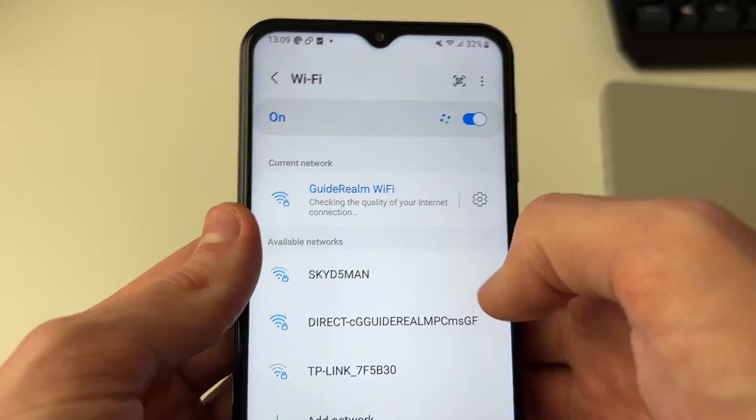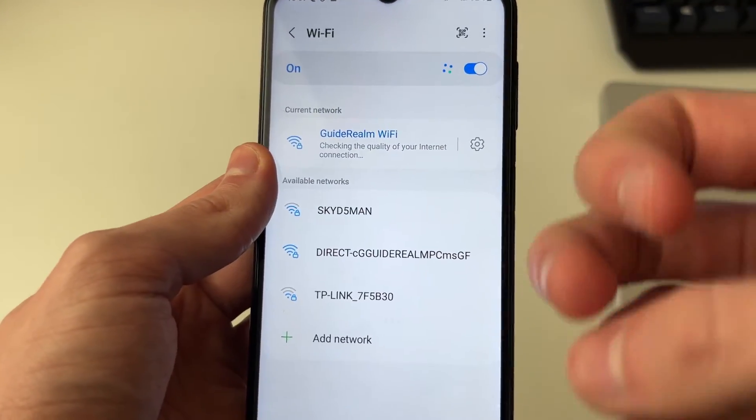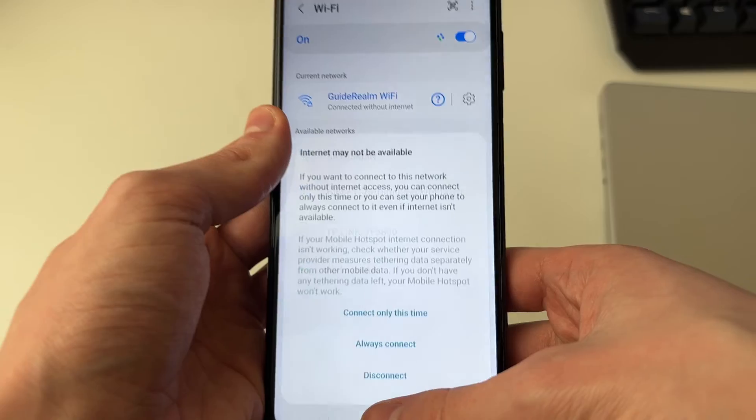But as I said, sometimes you're just going to be given the password, and you can then copy that and go to your Wi-Fi settings and join it manually.